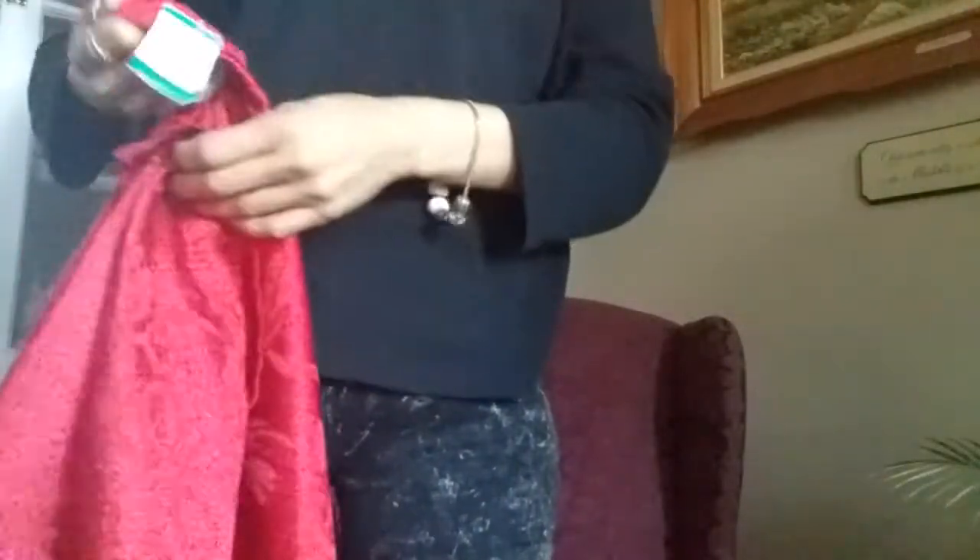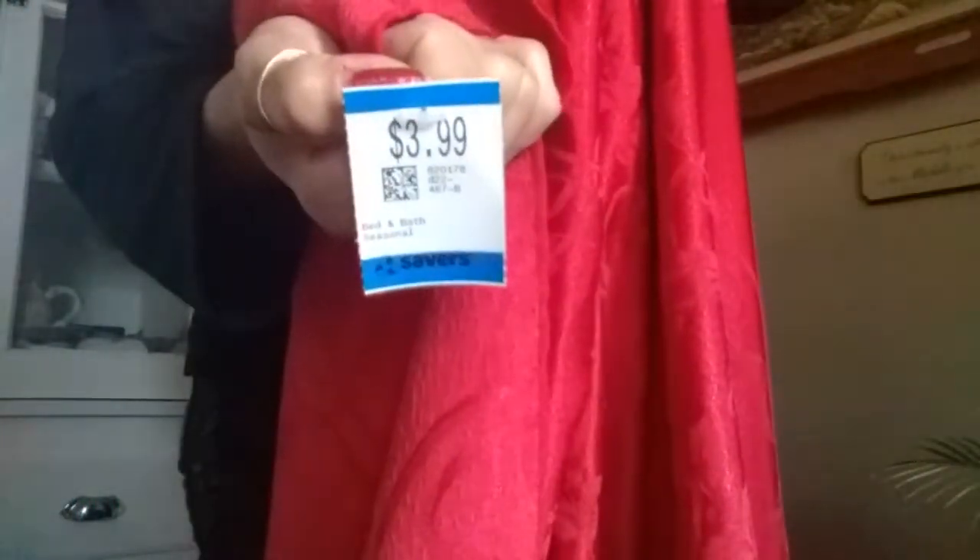Then I found a humongous long tablecloth - this one cost me $3.99. And then the red one, which I always wanted. You can see the pattern - it has hollies. Look at that, beautiful. No stains, no holes, no tears, nothing. This one also cost me $3.99. So they both cost me $3.99 each. I need something big, like for my fall table - I still have my fall table up.